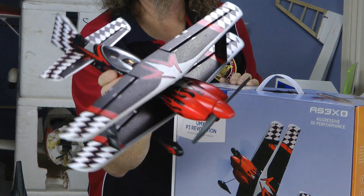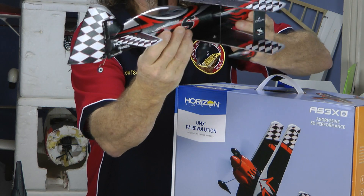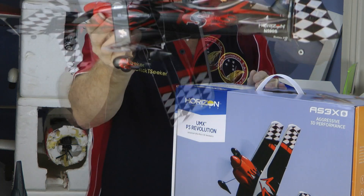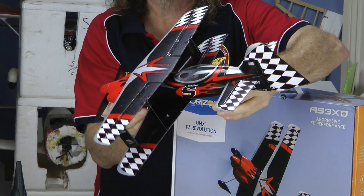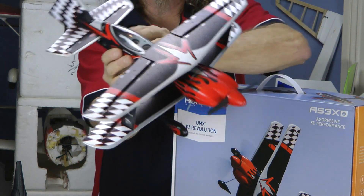There you have it — look at that, look at that paint job, the tail. Everything's very nice on it, the paint job is amazing, the flame job is authentic. It looks just like the real one — go and have a look at the real one and you'll see it looks identical to it.